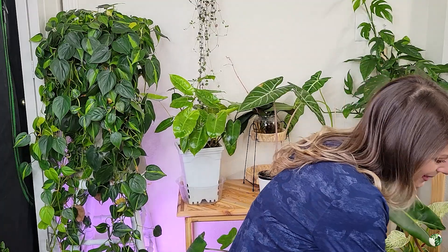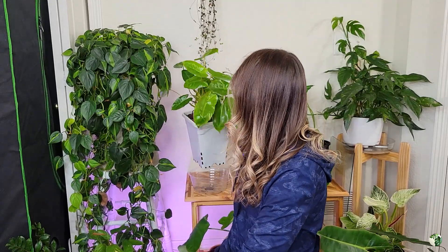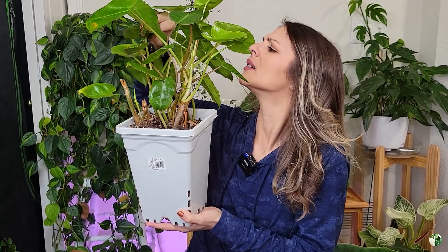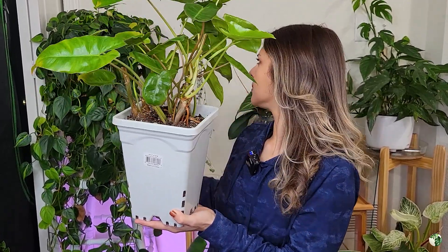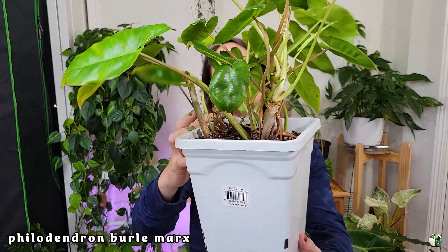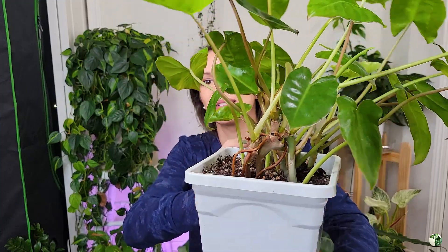My last plant is one I feel is aesthetically pretty similar to the billietiae but way, way cheaper. This is the Philodendron brylmarksianum — she's so cute and so wild. As you can see at the base, she just keeps branching off and going wherever she can go. This plant is so, so easy to care for. Out of all four plants I've shown you today, I would say this is the easiest to care for, and it is also the best price plant — I've been finding these at a really good size for around 30 dollars.